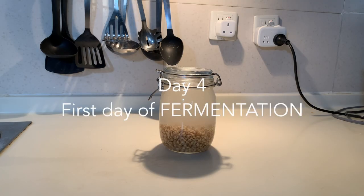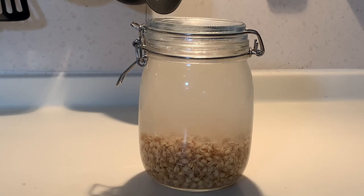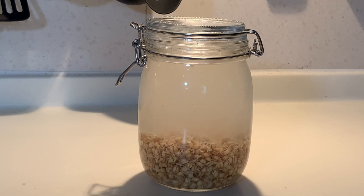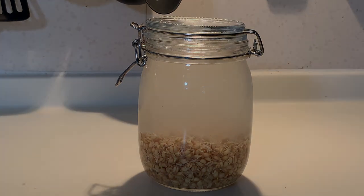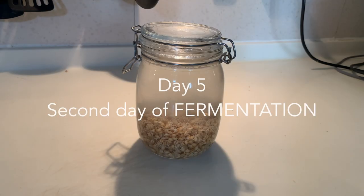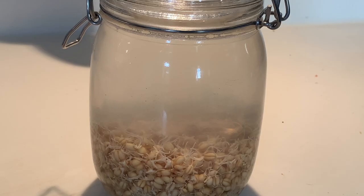Day 4. You can see that the water has become cloudy — that means that the liquid is fermenting properly. If you tap the jar you should see bubbles, which means the fermentation is active, and this is what we are looking for. Day 5. The water continues to ferment and the liquid is becoming even more cloudy. Let the jar ferment another night.